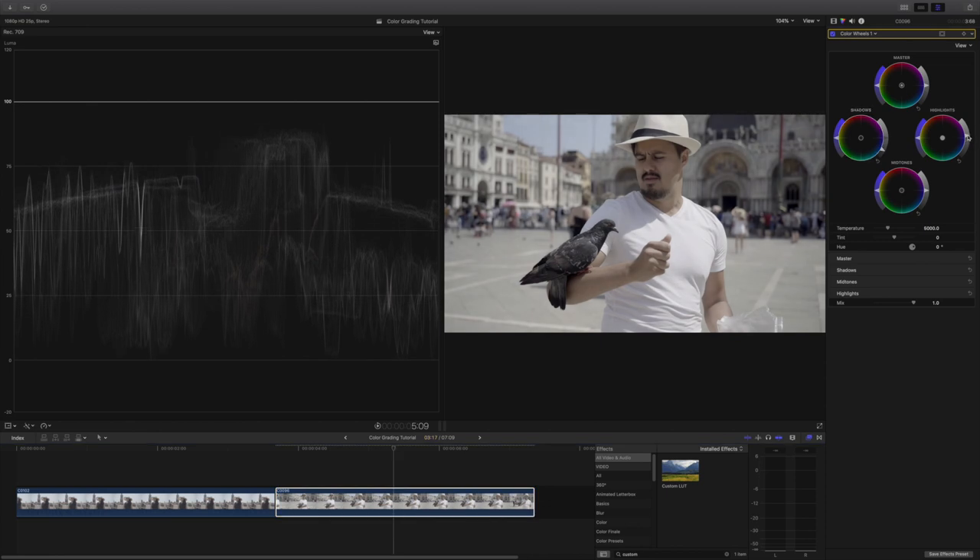A very useful feature is this line here, which represents our skin tones. Skin colors should point in the direction of the skin tone line. If you have done your color balancing right, the skin tones should match up with the line. Now that I have base corrected the clip, I will do the same process for the other clips, adjusting each individually. You don't want to add the same base correction to all clips because not every clip is exposed the same.